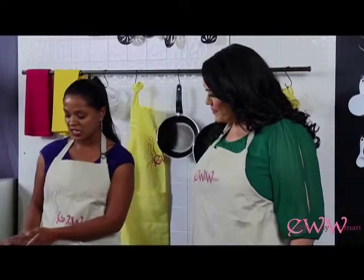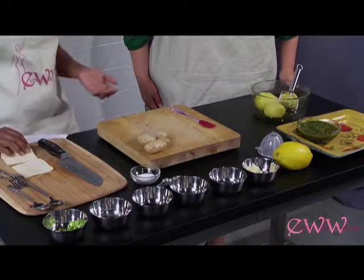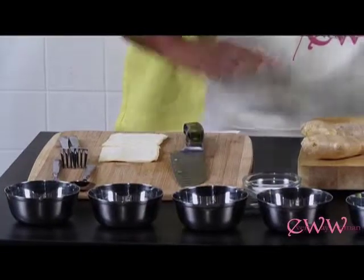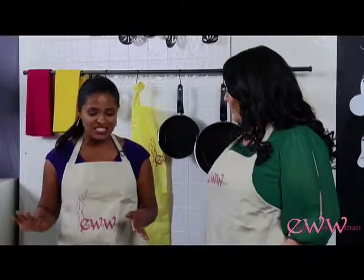I'm going to share a little secret, a little shortcut. I'm using pre-made store-bought dough, because sometimes that's the intimidating part of making samosas — having to make the dough yourself. This just makes it easy and really simple.